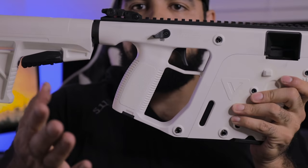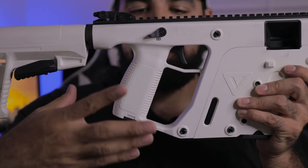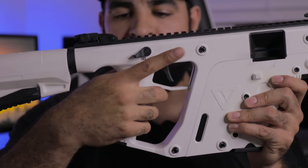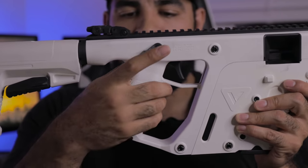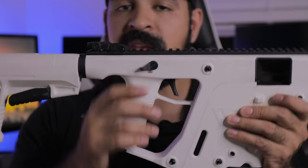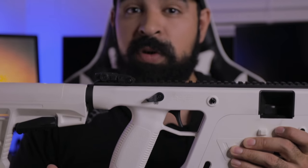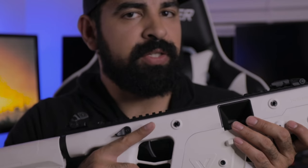I really like the grip on the gun because it has a 15-degree angle that just feels natural — similar to a Glock or Sig grip angle. A lot of people install a 15-degree grip onto their AR-15, so I personally like this. It's comfortable, and I think it's a great addition. If the angle had been any further out, it would have been really uncomfortable given how mid-weight this gun is.